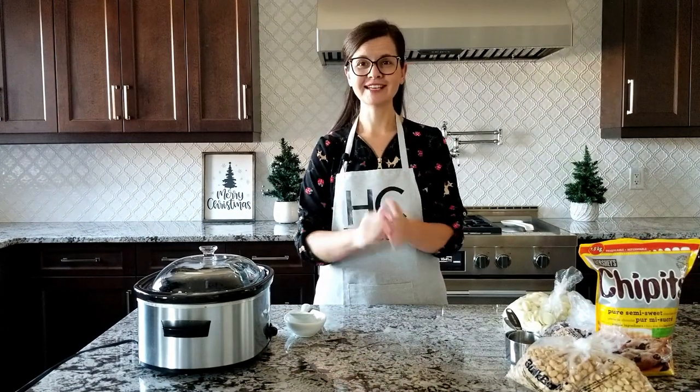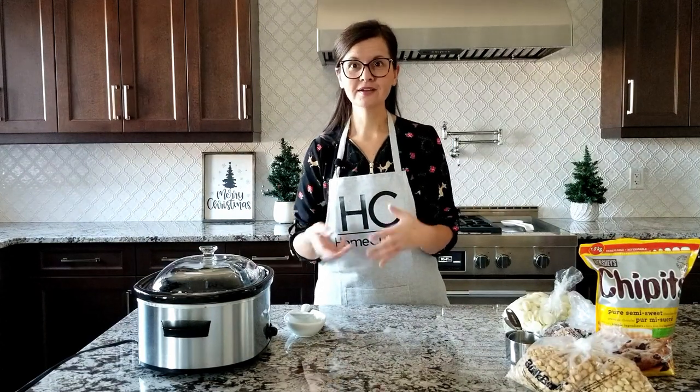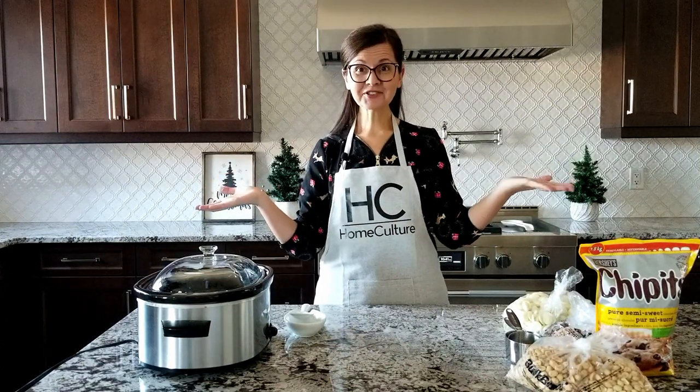I'm going to be making peanut clusters in the crock pot. It's a really simple recipe. You just put everything in the crock pot, stir every now and then, and you have treats.